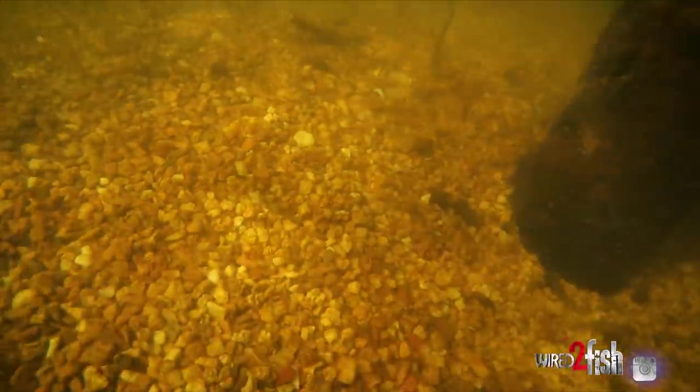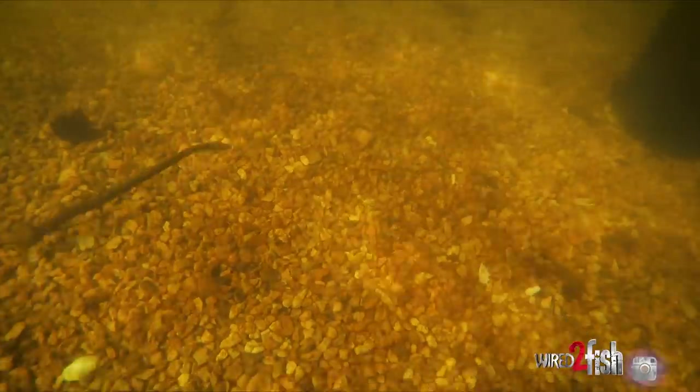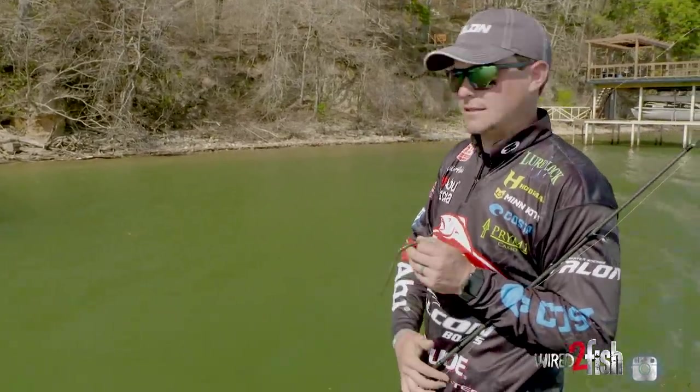I'm going to throw a three-sixteenths ounce when I'm fishing that five to ten foot range, or if I need to skip it. If I'm fishing ten foot or deeper, I'll go to a quarter ounce. Maybe on a windy day, even go up to a five-sixteenths.